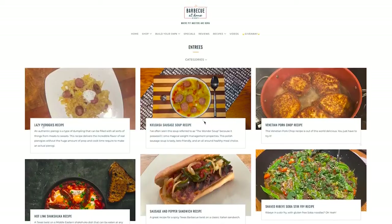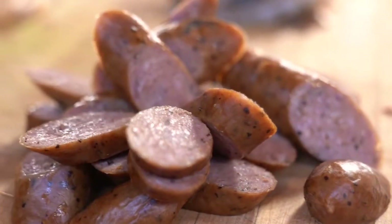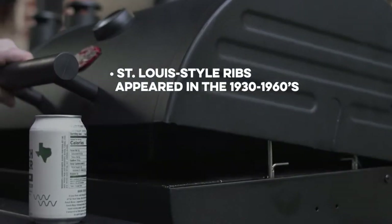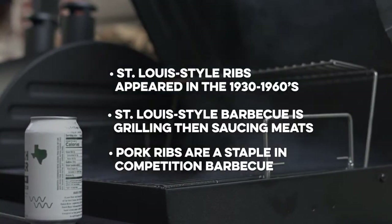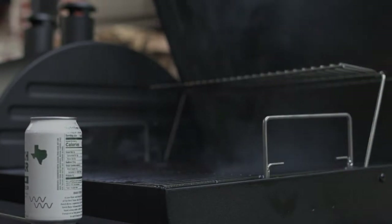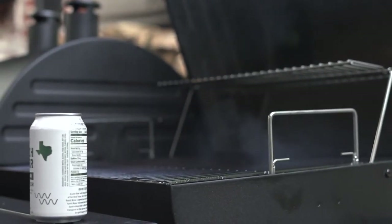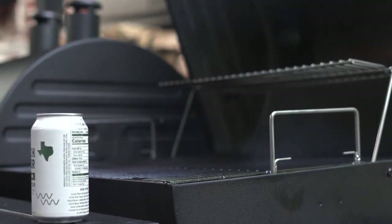Whether you're looking for inspiration for your next barbecue event — from recipes to rubs, meats, or even craft sausages — we've got you covered at barbecueathome.com. We'll see you next time.